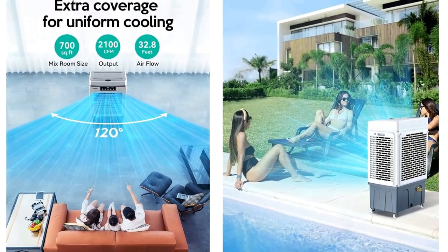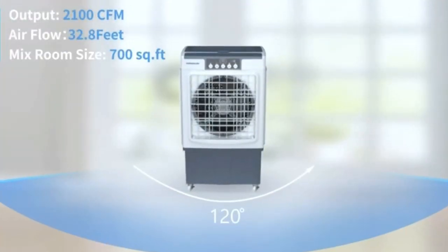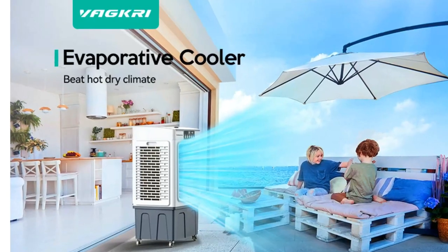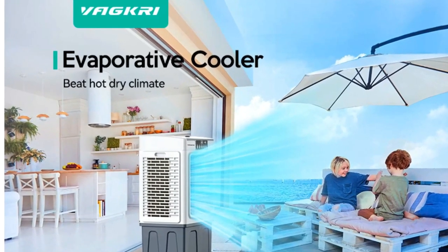This cooling fan uses an electronic control panel aimed at ease of use and long-term reliability, letting you select between three fan speeds and one to 24-hour timer settings.